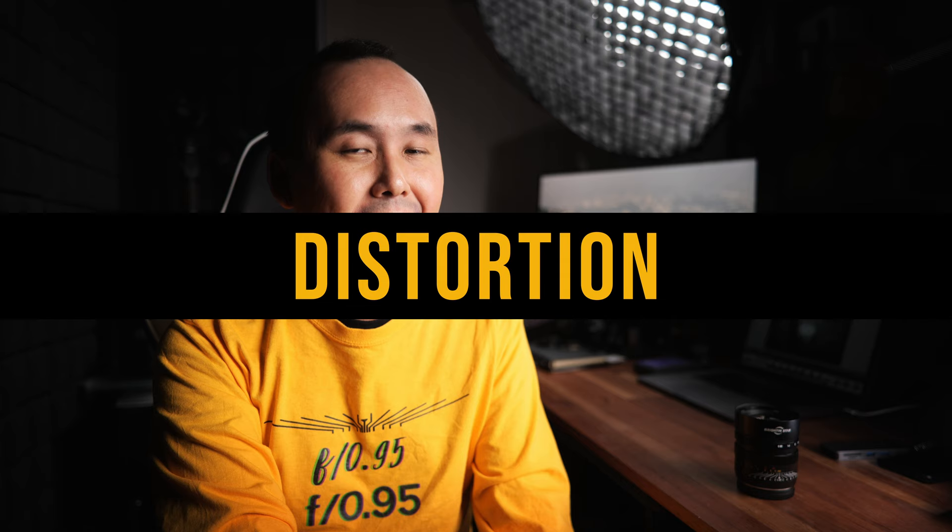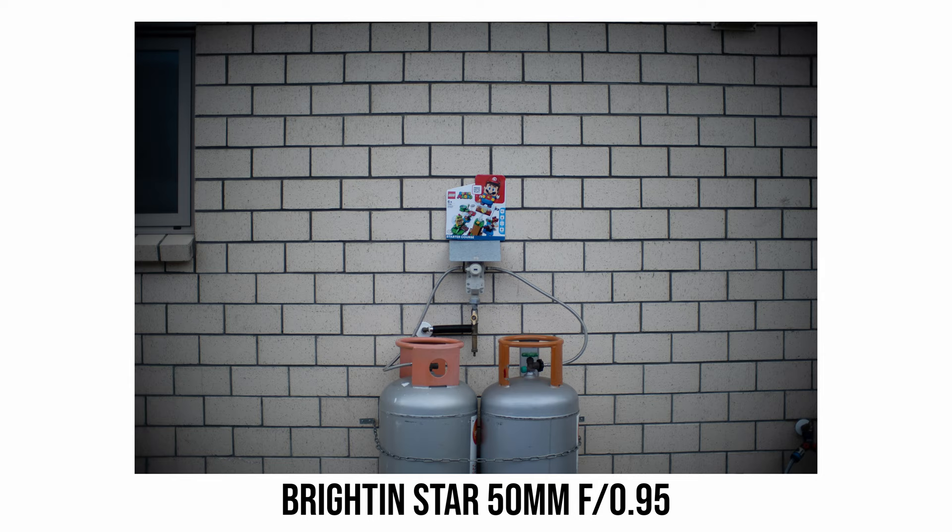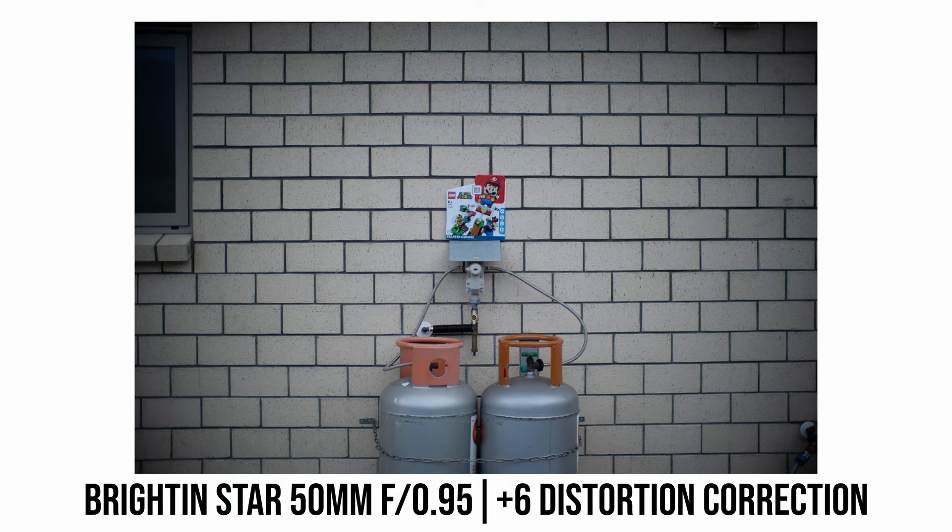In terms of distortion, looking at the brick wall photo, there is a bit of barrel distortion — especially noticeable at the bottom of the photo, and a little more than the average 50mm lens. However, it's easy to minimize: applying a +6 distortion correction in Lightroom makes it barely noticeable.